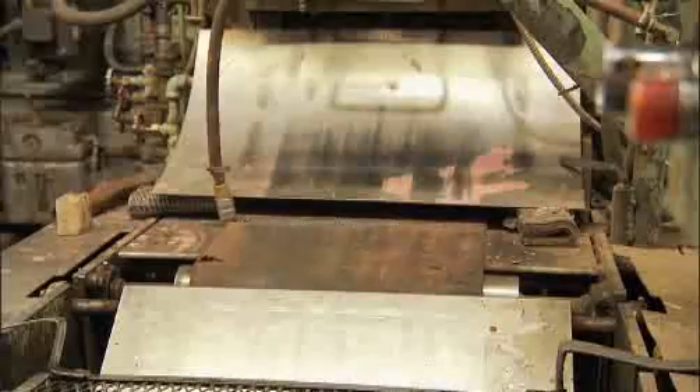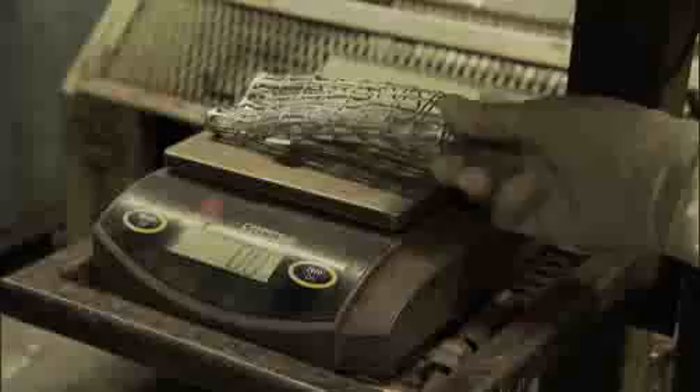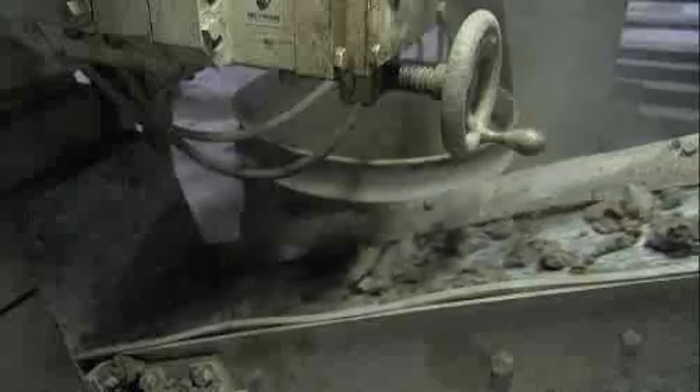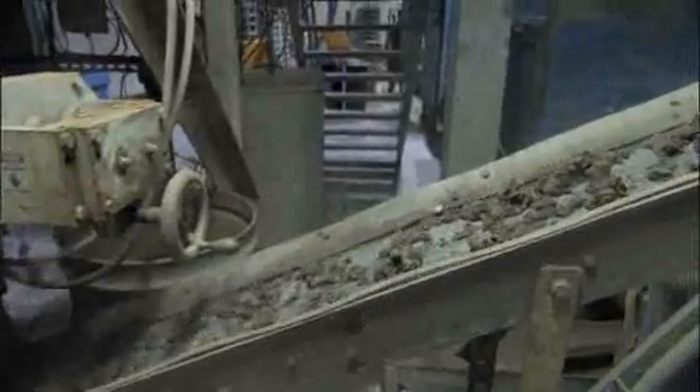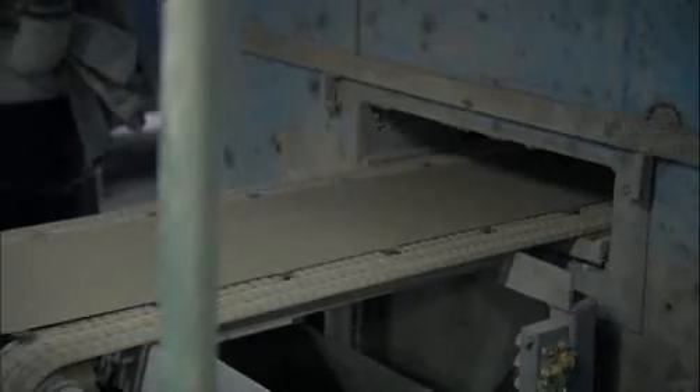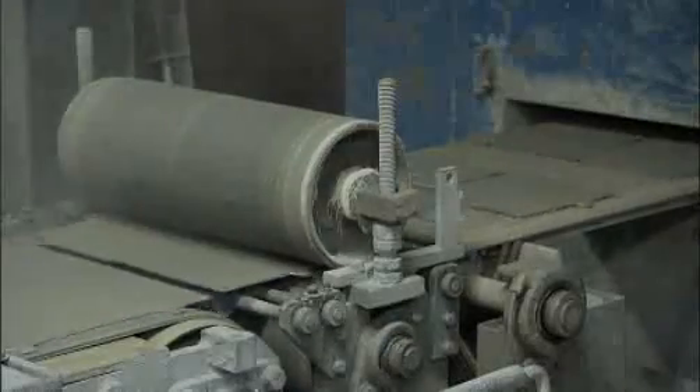Anywhere from 90 to 100 grids must fit flawlessly inside a battery. The lead oxide powder is now made into a paste and pressed into the holes of the grids, forming the battery plate.